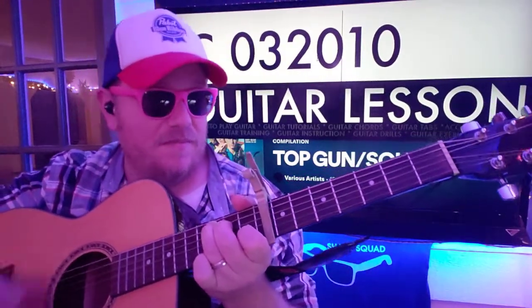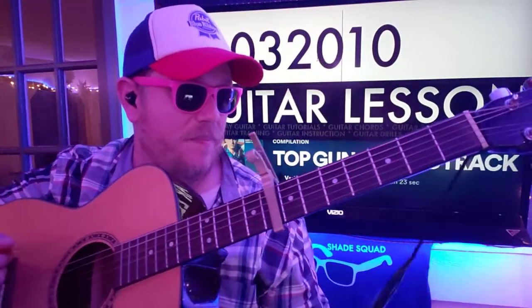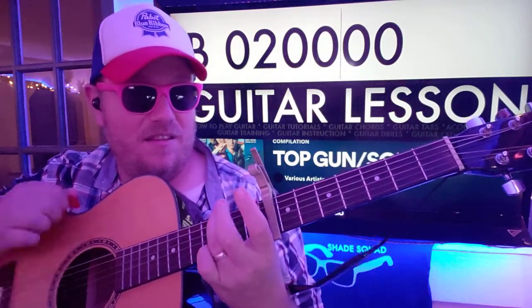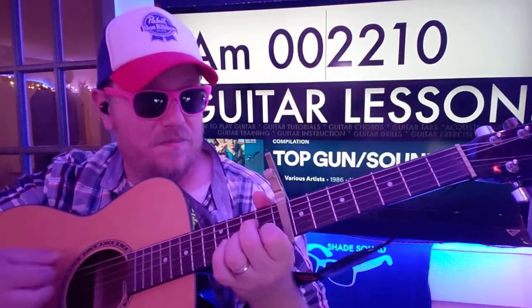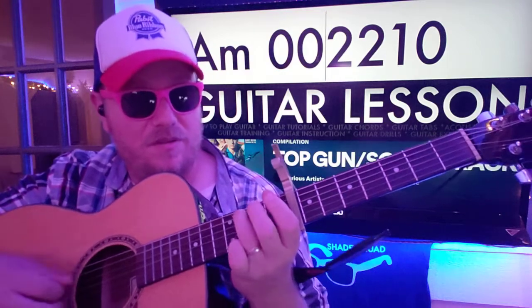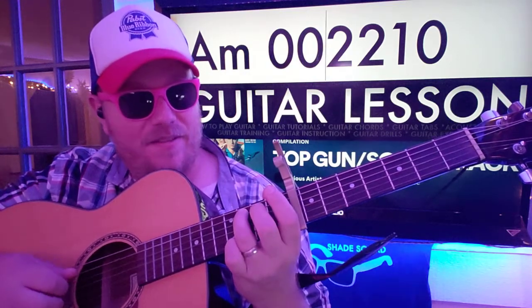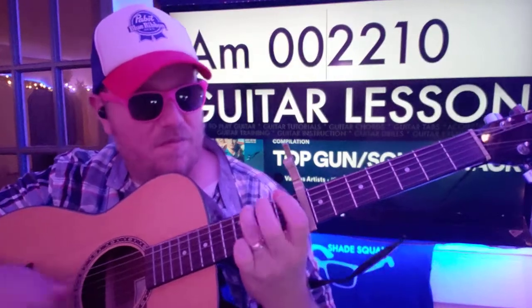We're gonna do a little 3rd fret E before we go to this transitional B — 020000. So you're just putting a finger on that 2nd fret A. And then if you want to do another 3rd fret E before we go to A minor — 002210. And then you'll go back to B. 3rd fret E, and then B. Then you can do that little run: 3rd fret E, A string, 3rd fret A, D string. And then you go back to C.